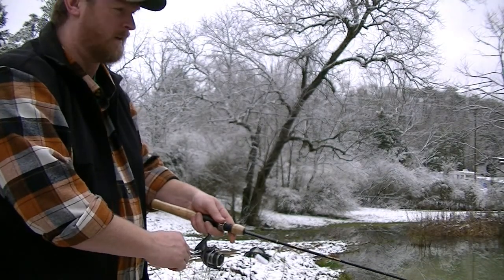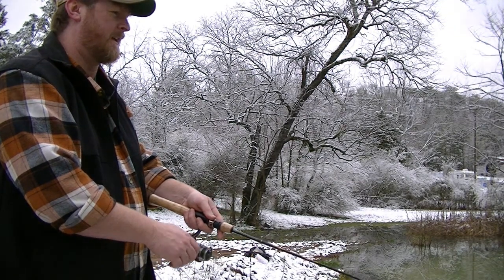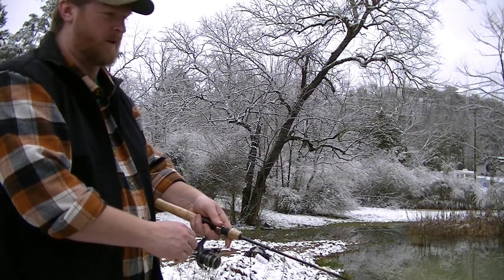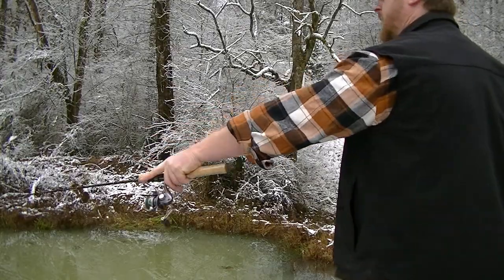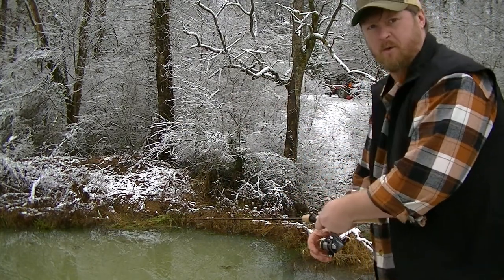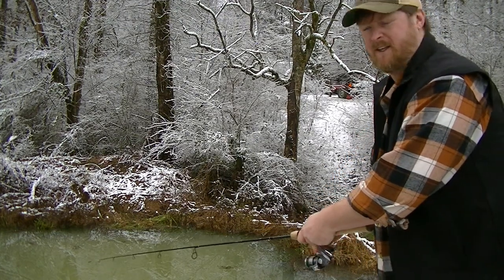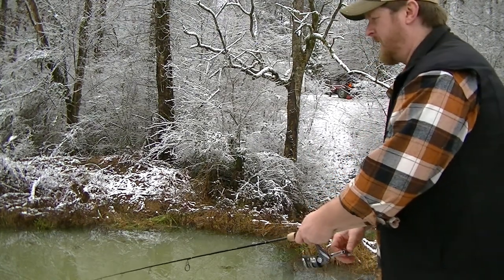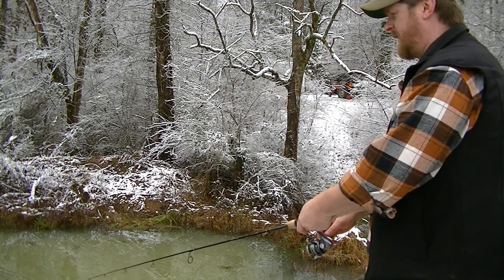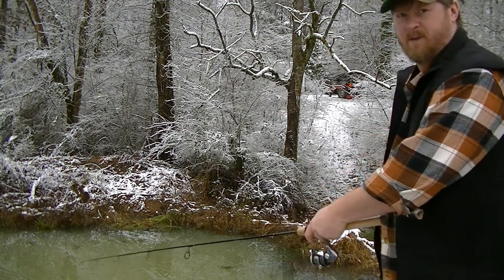I'm not saying it's cold out here, but it's cold out here. And they're moving pretty slow. Hands are getting cold — touching these wet fish. I was okay until I got my hands cold.